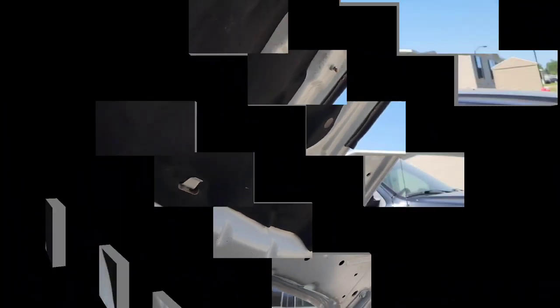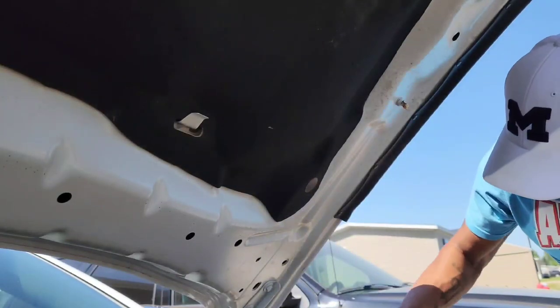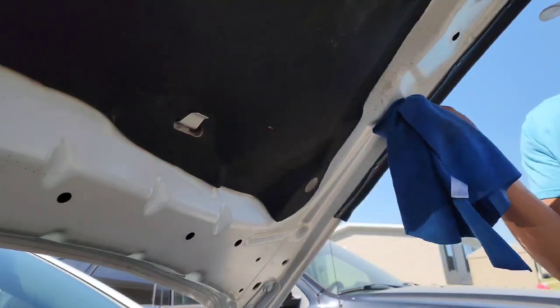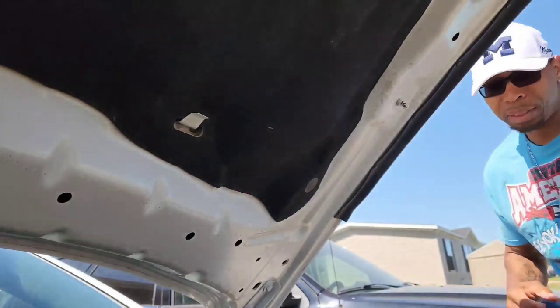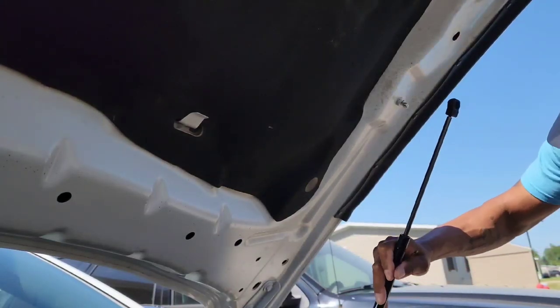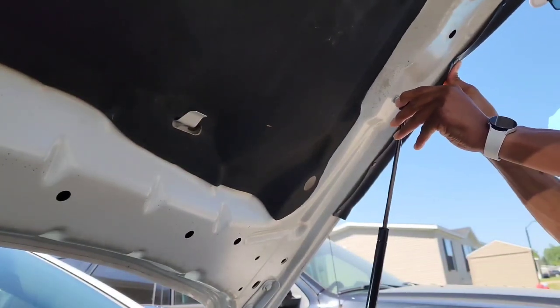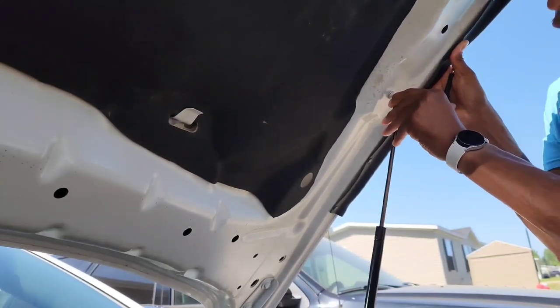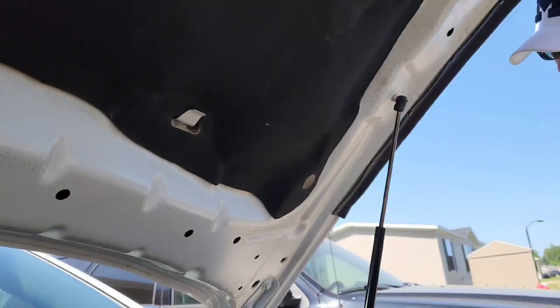We're going to take a towel and clean that up real quick — wipe that little ball up, clean it up, same here. Now we're going to put the new hinge on. Starting from the bottom, we press it on, then press the top on. We lift up a little bit and press it on. That is the first hood hinge — making sure it's adjusted and in place.